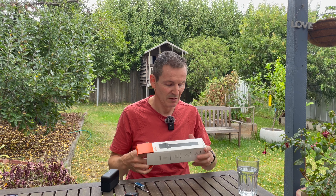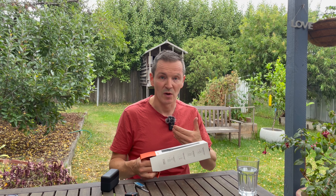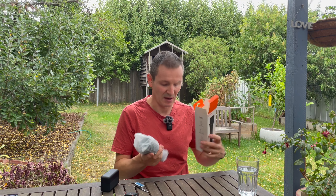It's very light, by the way, which is good and bad — it feels a little bit flimsy, it doesn't feel very pro if that's what you're going for. But obviously if you're traveling around with it, it goes well with tiny mics and a phone as a mobile kind of setup.